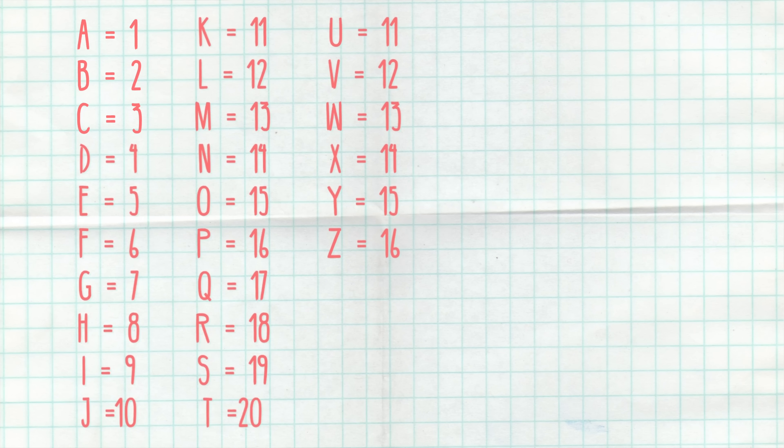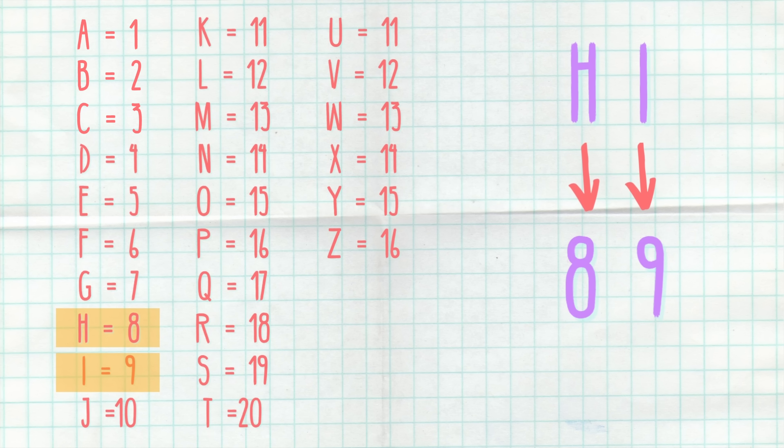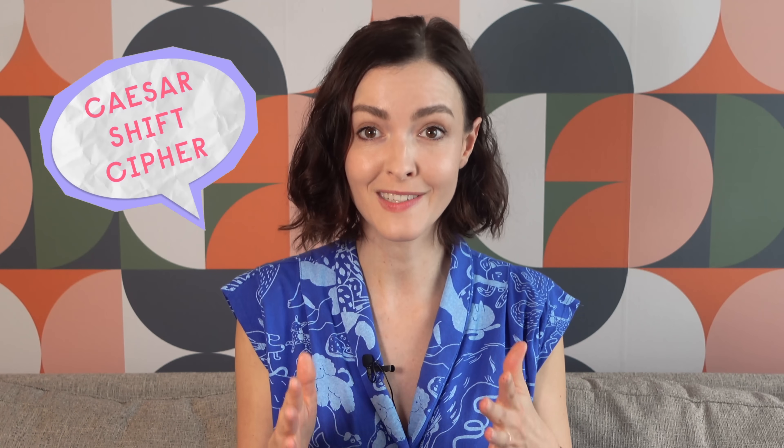There are all sorts of different ciphers, ranging from super simple to incredibly complex. Here's an example of a super simple cipher: A equals one, B equals two, C equals three, and so on. So if you wanted to use this cipher to write the word 'hi', you would write eight, nine. Judging by the fact there are no numbers in our secret messages, that cipher is not the one used. So the cipher used for these secret messages is called the Caesar Shift Cipher — named after Julius Caesar, because he actually used this cipher to encrypt messages around 58 BC.